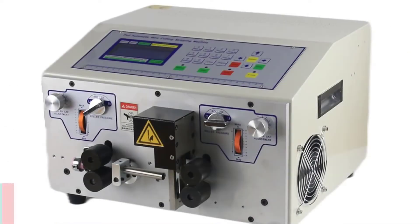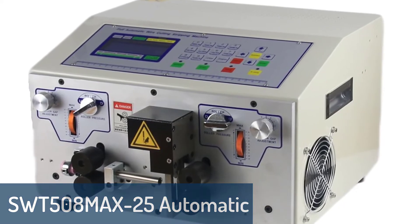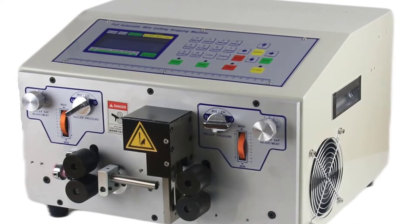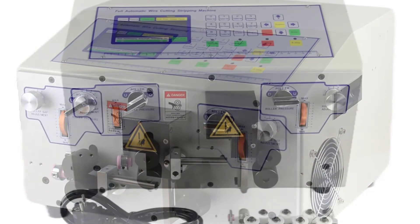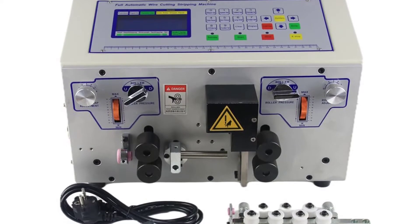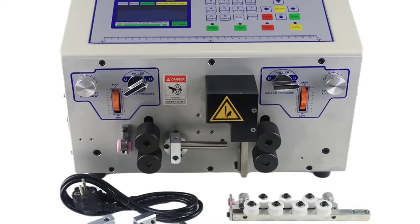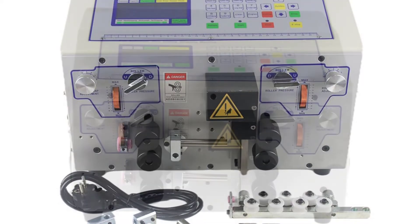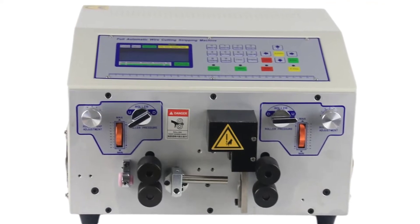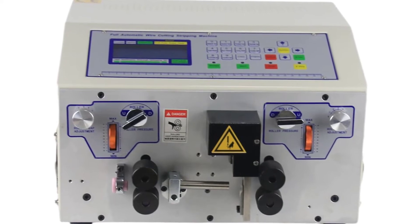Number 4: SWT-508MAX-25 Automatic Wire Stripping Machine. This is a new wire cutting machine with a high peeling rate, applied to stripping rubber insulation and electric wire. It is made of high quality material, durable, with reliable performance, easy operation, and convenient maintenance. It is widely used in wire and cable, communication equipment, electric wire insulation, and open-end sheath applications.